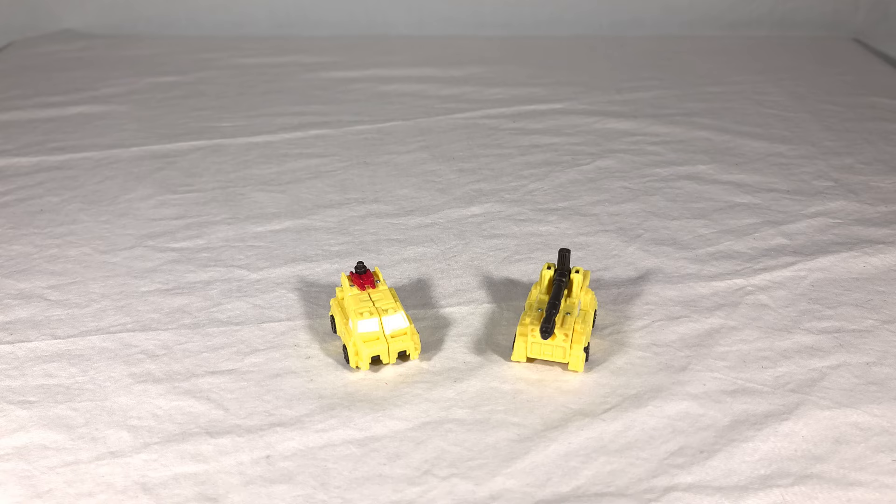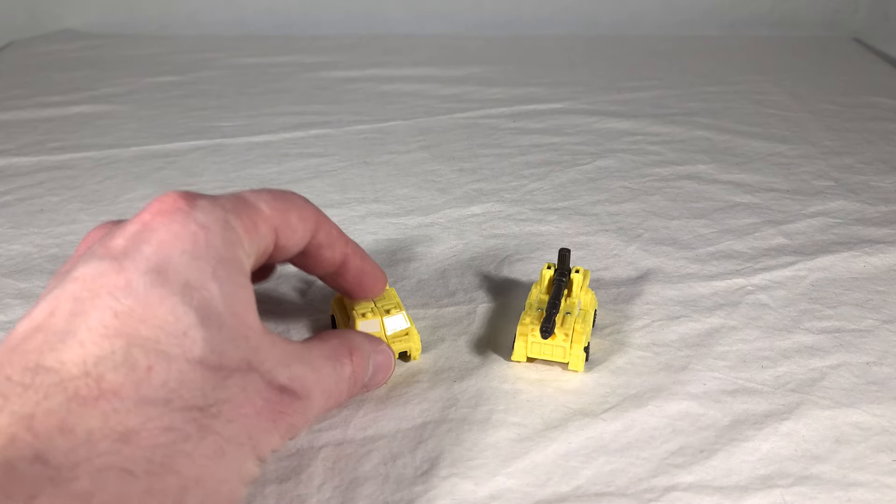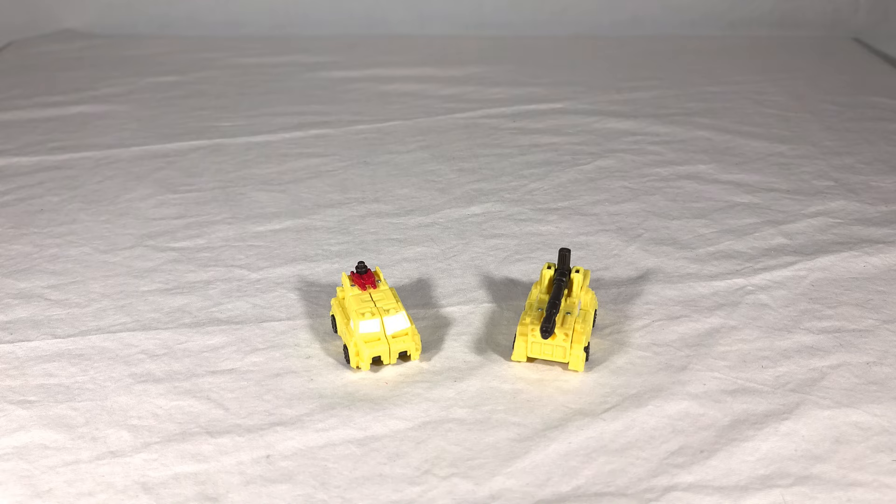Our two yellow firefighters are a reimagining of the classic G1 Micromaster combiner team called the Metro Squad. Roadburner is a returning veteran; however, Fireguard is a new character. Originally, Roadburner was paired with an Autobot named Wheelblaze, who would form the front of their fire engine. But Wheelblaze was released in the previous toy line, Siege, as a standalone firetruck Micromaster. So rather than re-releasing him as a combining version, they added a new member who just happens to look a lot like Wheelblaze. Fireguard pretty much just exists because the Wheelblaze name was already taken.